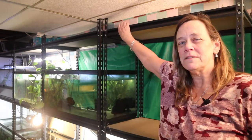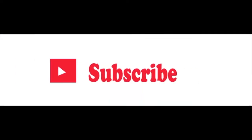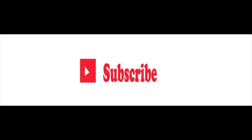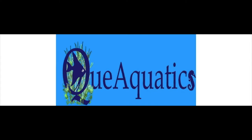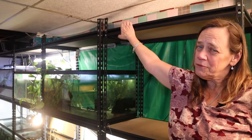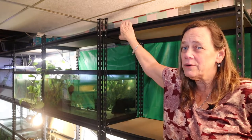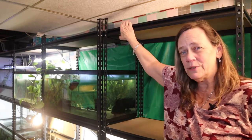Hi everybody, Susie Q here and welcome to Q Aquatics and Exotics. Today for my Freshwater Friday I want to put together this 40 breeder rack. Now this isn't the conventional 40 breeder rack and it's certainly not 2x4s that I crafted myself, because even following directions, the hardest part I have is getting the 2x4s in my car to get them home — I can't even get past that part.